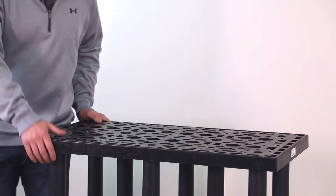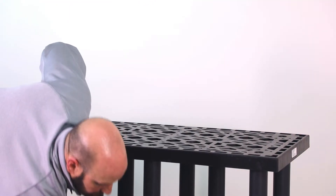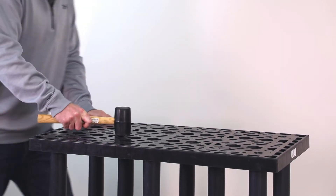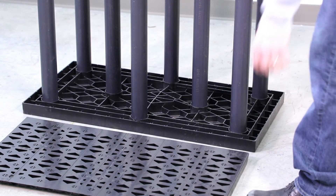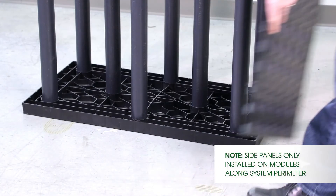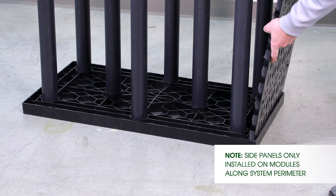Once I have the columns lined up, make sure they're secure. Use the rubber mallet and lock them into place. Once the module has been put together, I pick up the side panel, put it on the end that's required, and set it into place.